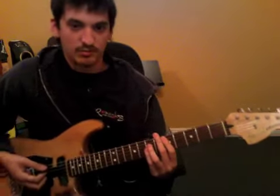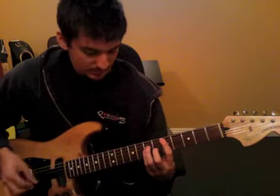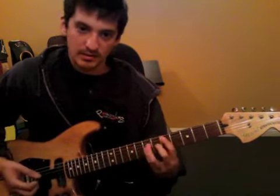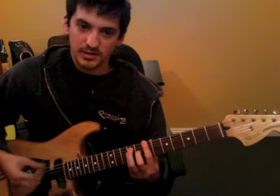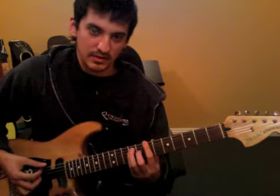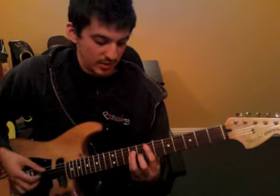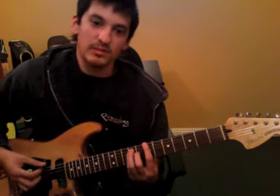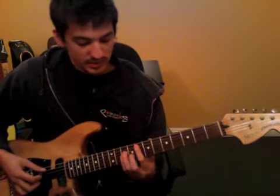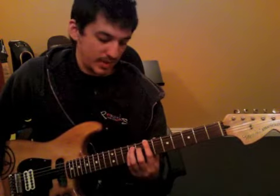And then the last part — as if there weren't enough — go to the 5th fret of the 5th string. You're going to pedal off this 7th fret of the 6th string. So it's going to go 5-7, 5th string to the 7th fret of the 6th string. 7th fret, 5th string, back up here. And then 8th fret, back up over here.